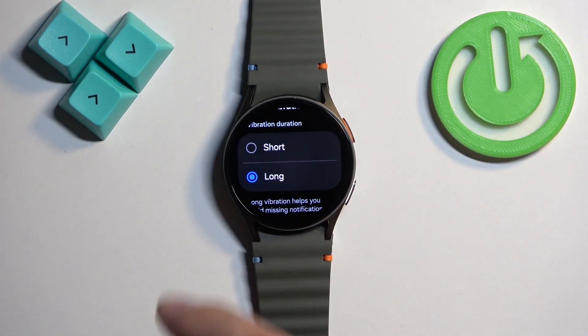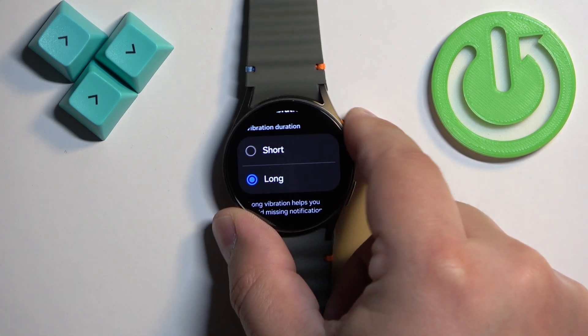Select the one you like, and once you're done you can press the home button to go back to the watch face.